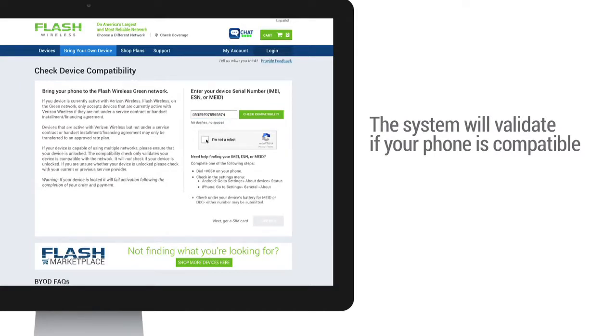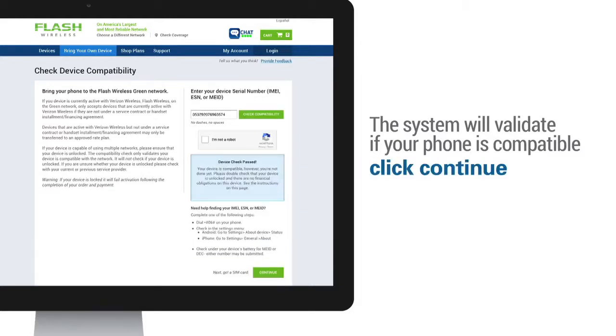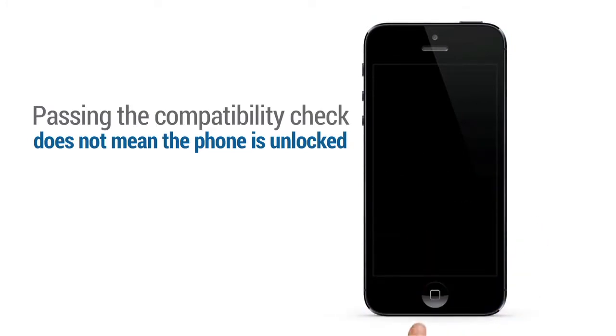For Flash Green and Purple, enter the IMEI. For Flash Yellow, enter the MEID. The system will validate if your phone is compatible and will prompt a pass or fail message. If your device passes the validation check, scroll down and click Continue. Note: passing the compatibility check does not mean the phone is unlocked.